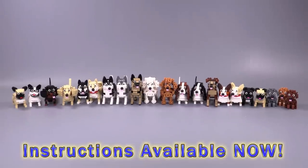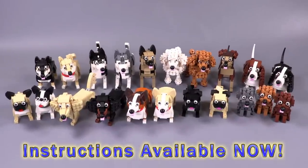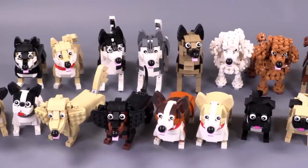Hey everybody, welcome to Brickvault. Today, in front of us, I have 21 different types of LEGO dogs from the designer Zeo Creations.